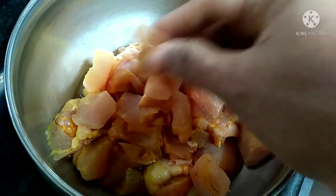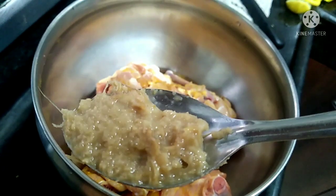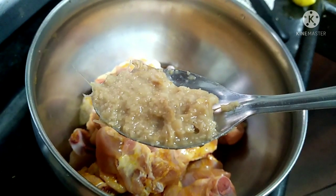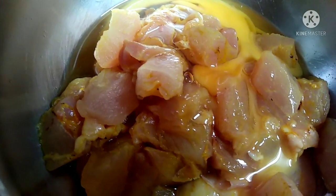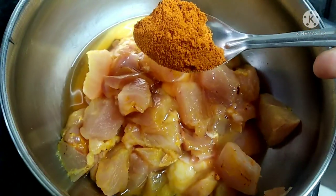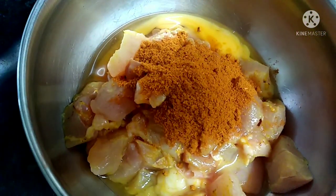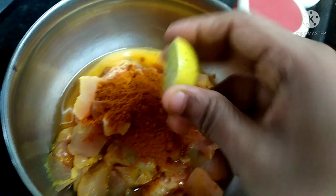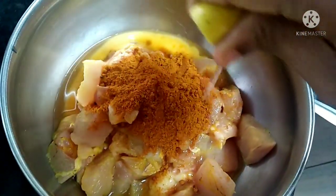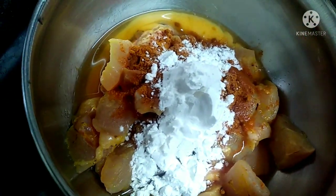Let's wash the chicken. Add 1 tsp ginger garlic paste. Add 1 sweet onion. If it's crispy, add 1 tsp of garlic. Add 1 tsp corn flour — corn flour, 2 spoons.